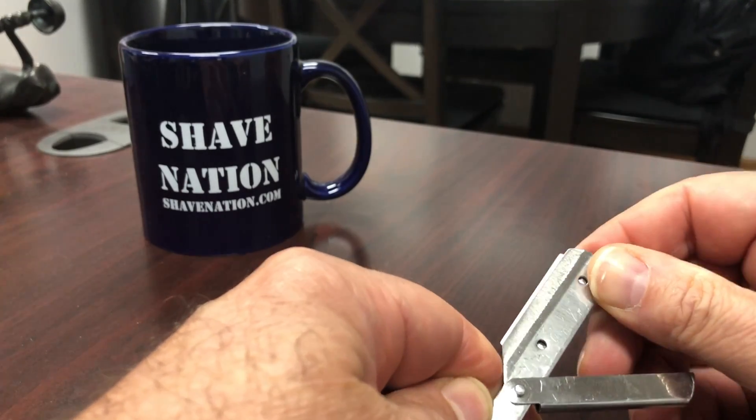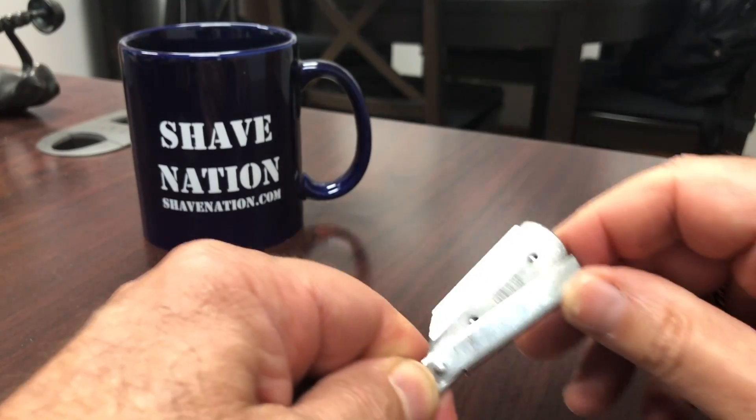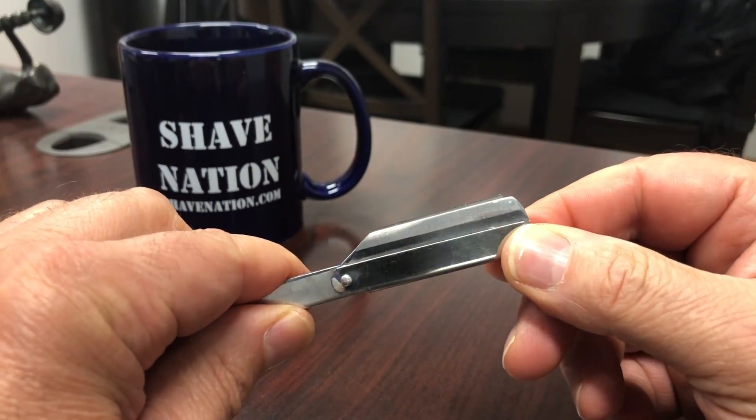Pick up on the top arm, lay it over, squeeze down, close the hinge. That's it. Piece of cake.